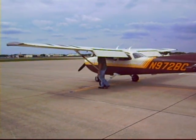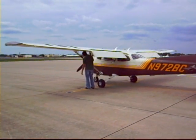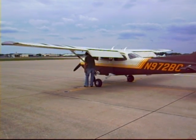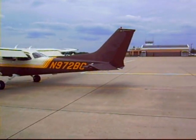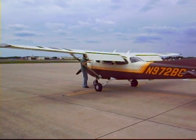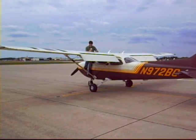So now he's going to drain some fuel, make sure the fuel's not contaminated, and put that back in. He checks the tires, the struts, the wings, the tail, all the movable parts — so the elevator, the rudder, the ailerons, the flaps — we have to check all of that stuff to make sure it's good. Right now he's dumping the fuel back in.